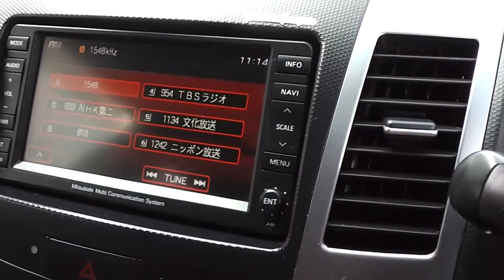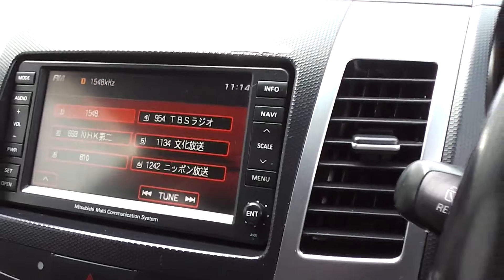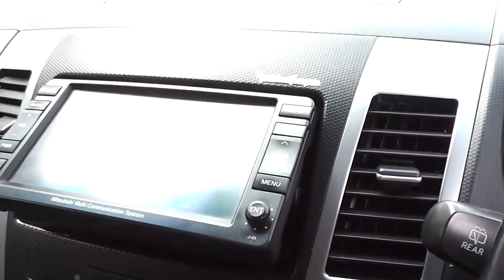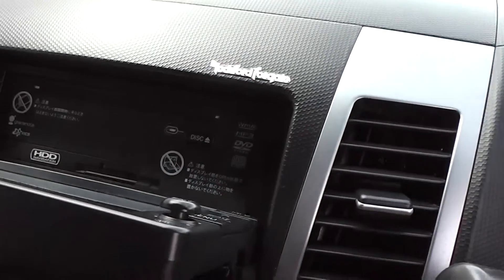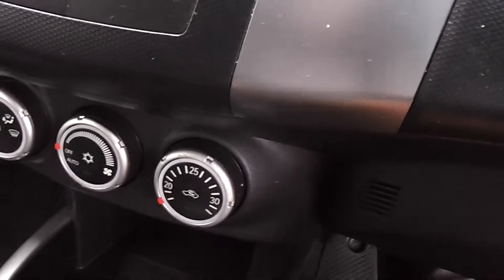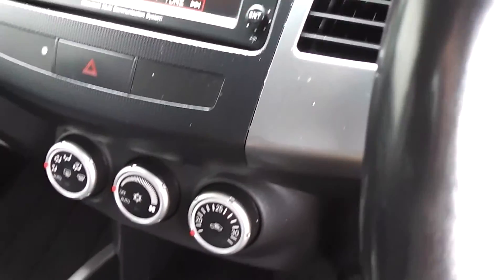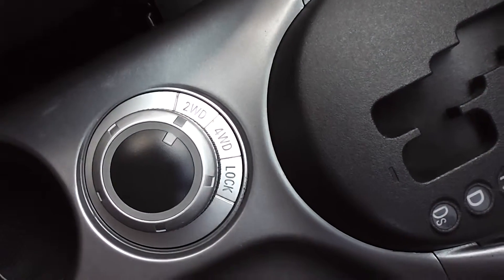It's got the factory Mitsubishi multi-communication system — a fantastic system. CD player, front pops open. Has the Rockford Fosgate speakers and subwoofer in the boot. Air conditioning climate air of course. And it's got the two wheel drive, four wheel drive and diff lock options.